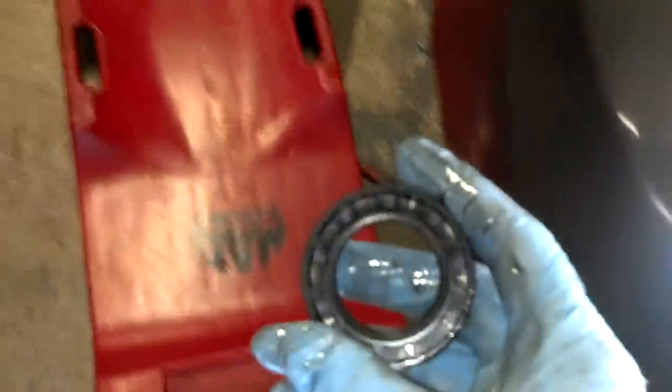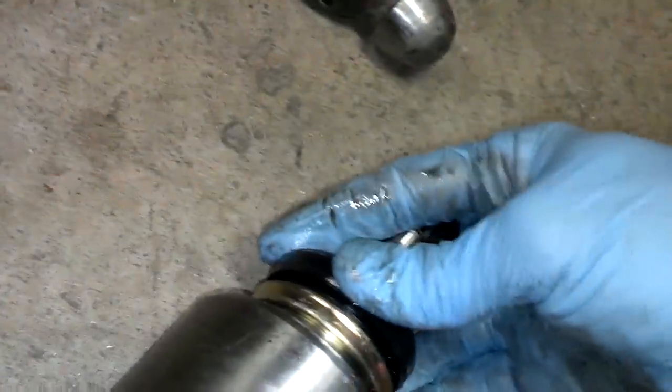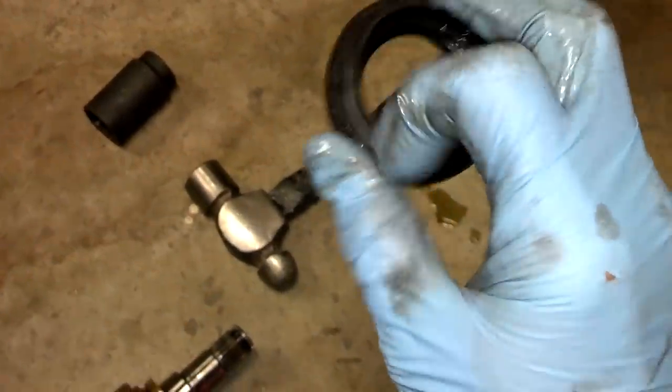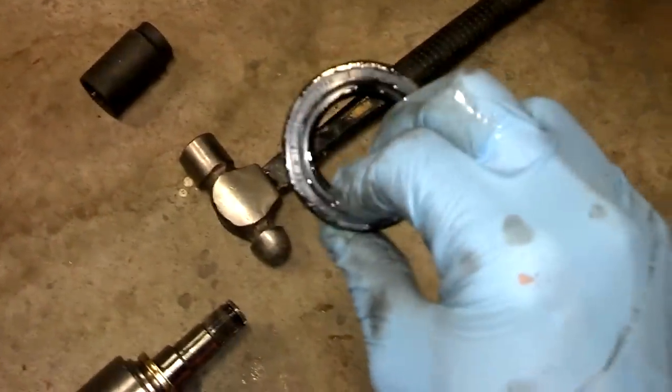Here's the new seal — same design with a dust lip. What happens is this seal sits right here and that little lip goes inside the other lip; between the two of them they keep road debris, dust, grime, salt, and rain out of the system. Now a lot of people install a seal by pushing it in and then banging away on the outside edge with a punch or screwdriver — I don't recommend that. It's very easy to flex and warp the seal, and then it won't seal properly.